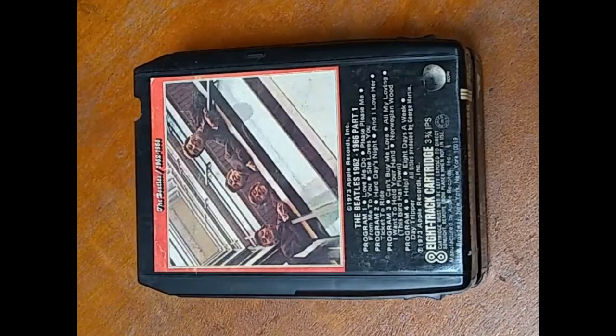Hey everyone, Johnny Daytrike Avenue here. Today I'm going to talk to you a little bit about what are typically referred to as Capital brand cartridges.